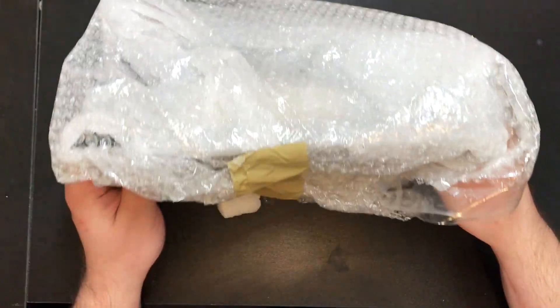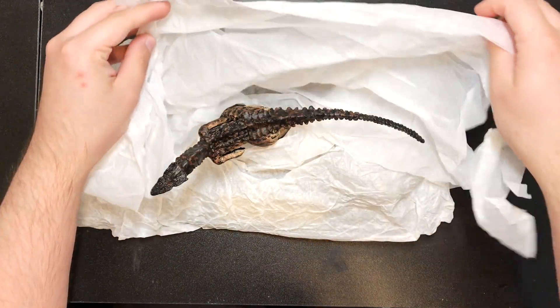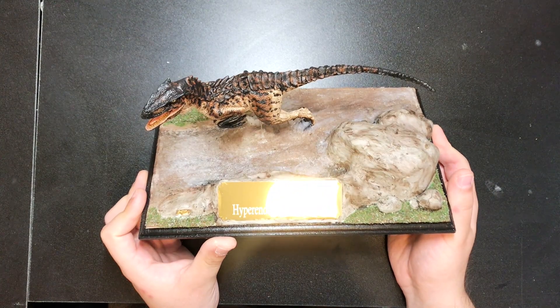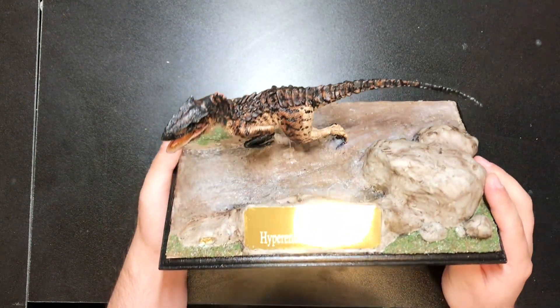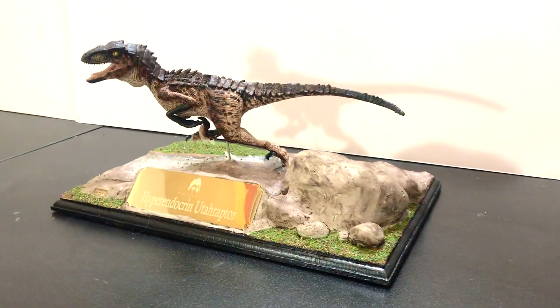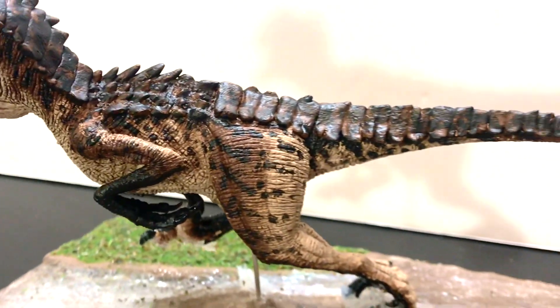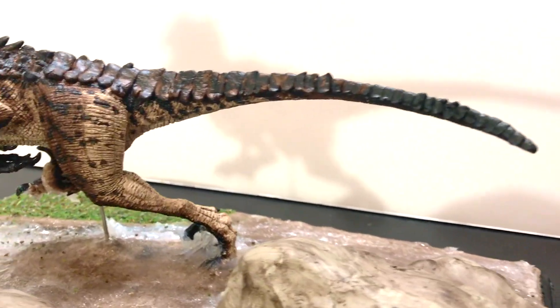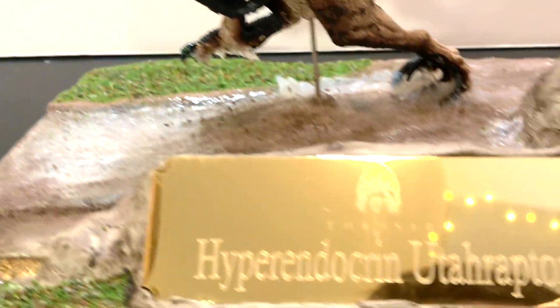But now it is time to open this. I just licked that. Very nicely bubble wrapped — bubble raptor. Oh, wow. Oh, this thing is beautiful. I'm absolutely speechless — just look at that. Wow. So basically she got a Rebo raptor and transformed it into a hyper endocrine Utahraptor. It's still hard to say.